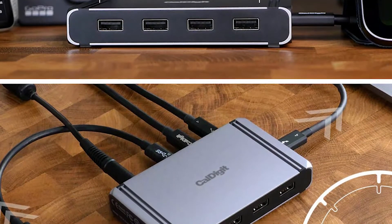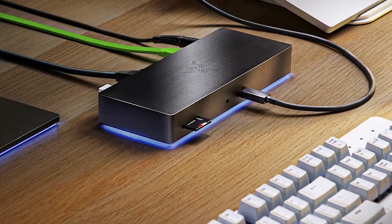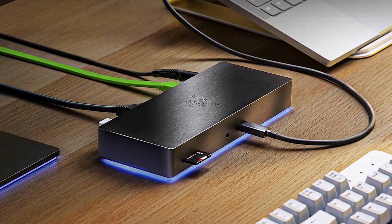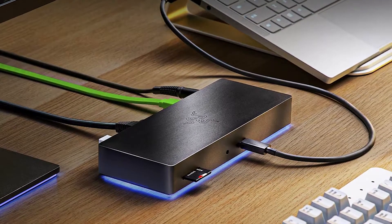Are you looking for a Thunderbolt 4 Docking Station? In this video, I will show you the 4 best Thunderbolt 4 Docking Stations based on my personal opinion and hours of research.